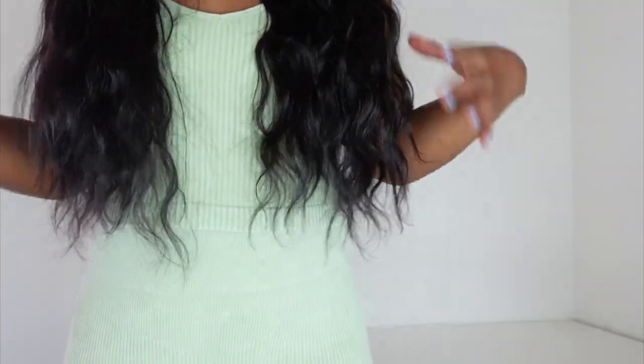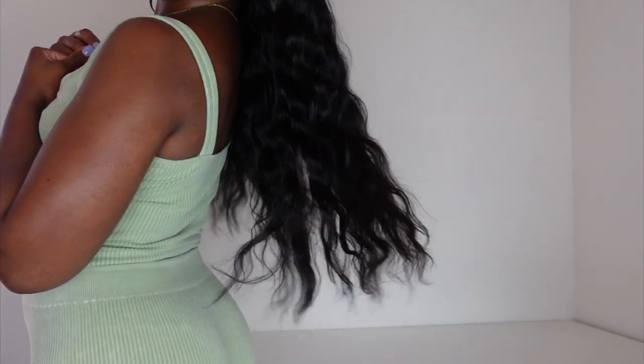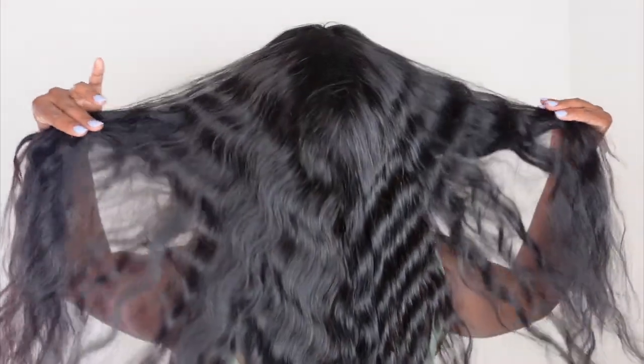I love the fact that it's the same length from the top to the bottom, and it's really long hair. It has so much movement and body. I was definitely impressed by the density of it. This is 180% density, so it's very thick and it's just really good quality. I would definitely recommend this wig — this is a wig that I plan on keeping because I just think this is a great wig to just throw on and go.